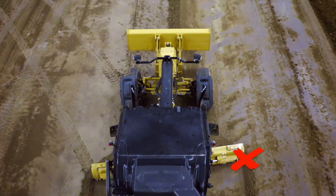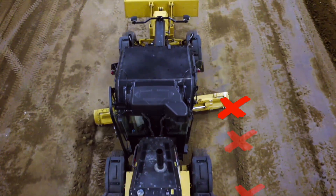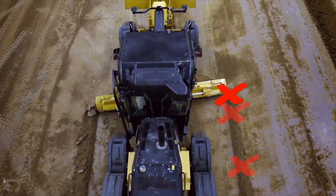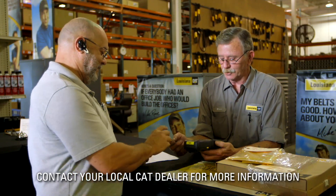One key is to make sure that unwanted material does not flow off the toe of the board, which can lead to improper material flow and additional cleanup passes. Contact your local CAT dealer for more information.